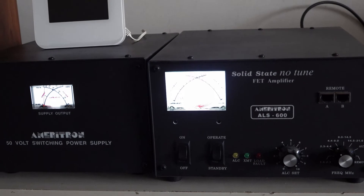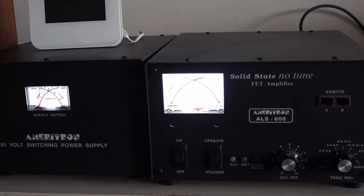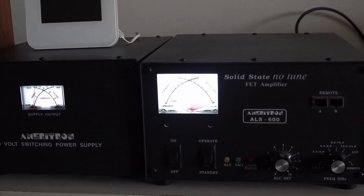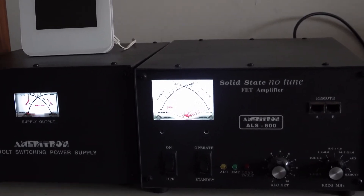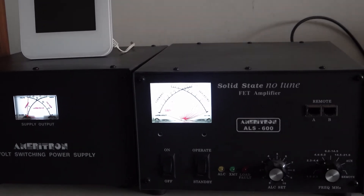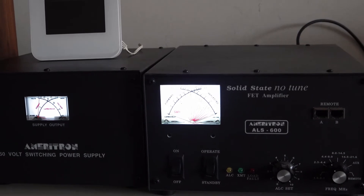I used to have an Ameriton AL 811H, but I gave that one away to a good friend of mine. He did several things for me in the past, and I didn't do a lot with the 811 anymore because of failure of the tubes. So I decided to buy this ALS 600.